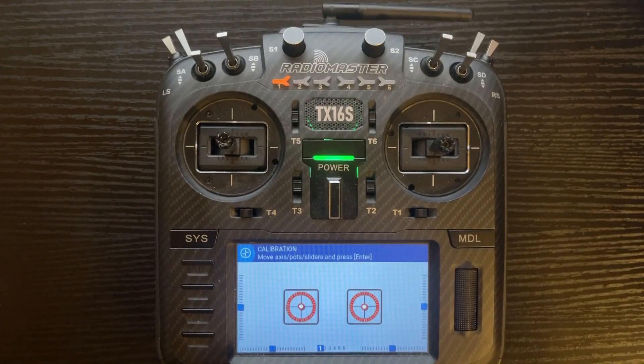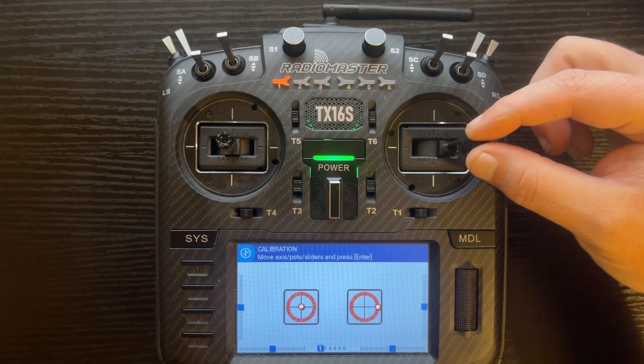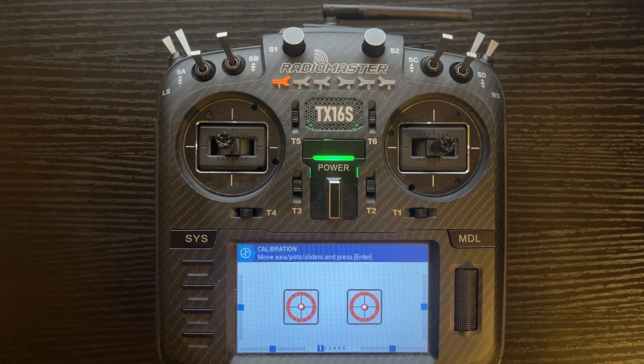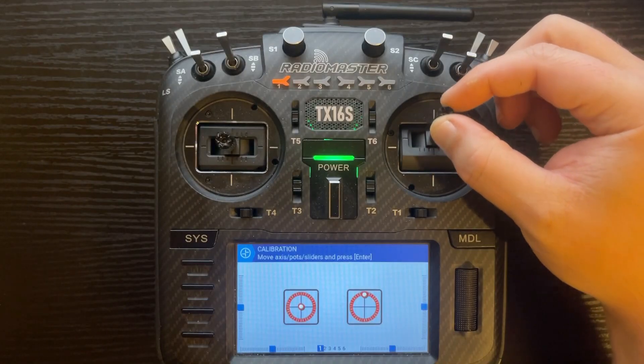It now says move axis, pots, sliders, and press enter. When you're moving the axis — which is the sticks — you want to make sure when you move it to the furthest point you just barely touch the stop. If you put too much pressure on it, it's going to cause it to over-read, and instead of going to 100% it would go like 98% because you're not giving it that extra push. So just be careful when calibrating the sticks — barely touch the end points, don't put a bunch of pressure on it.